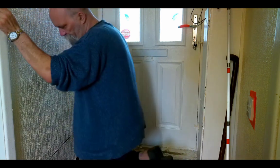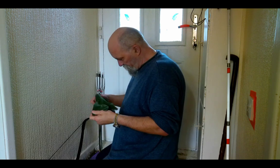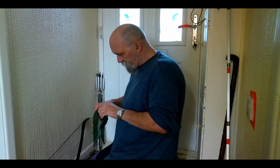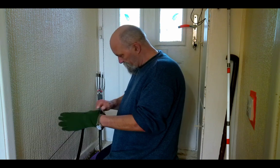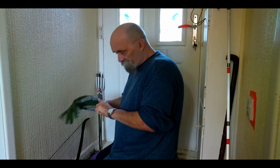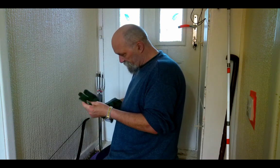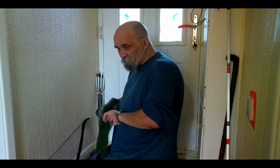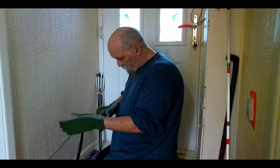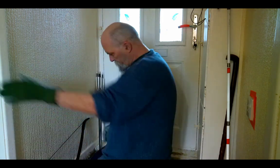Hi guys, so what are we doing? Well, we're checking out and testing this new bow I've just got, and it is actually the cheapest bow I could find on Amazon. I've seen loads of reviews on YouTube of people buying the cheapest bow they could find and giving it a test. I thought, well, what the hell — I found this cheapest adult bow on Amazon costing £37 UK, which is about $42 US.